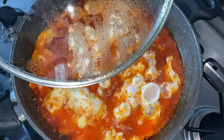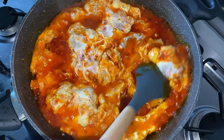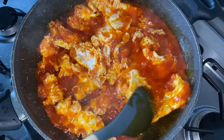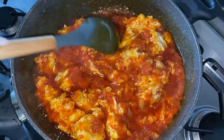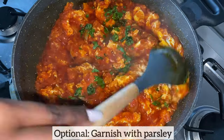As you can see, the eggs have bubbled up nicely. I am just using my spoon to cut up the eggs because I like my egg stew with the eggs quite chunky. Next I'm going to gently mix everything together. And this is entirely optional — I'm just going to garnish it with some fresh parsley.